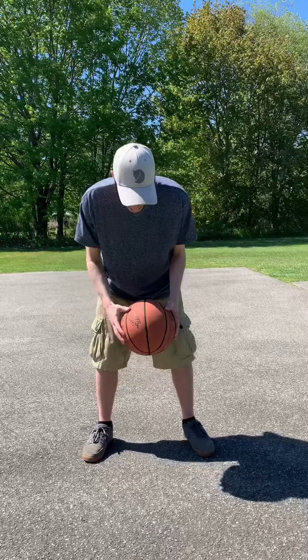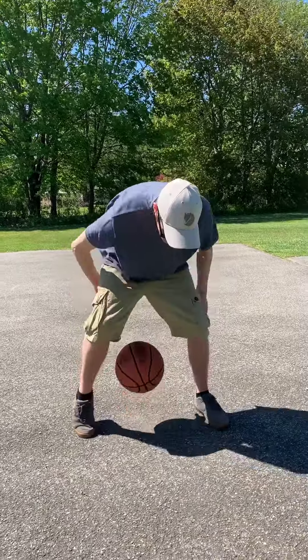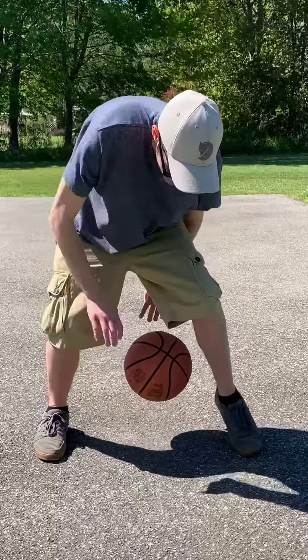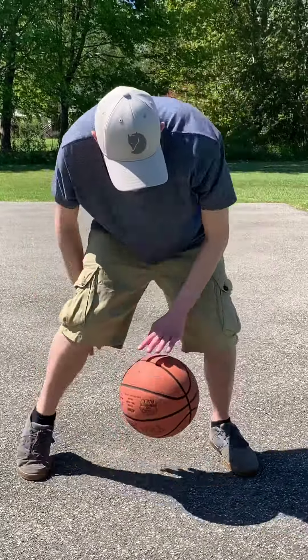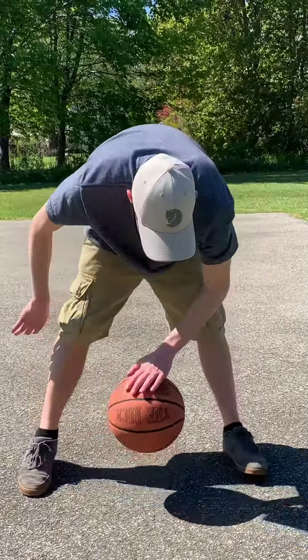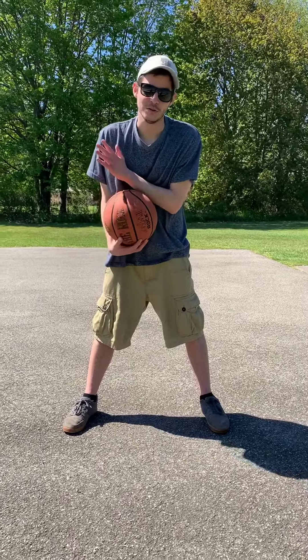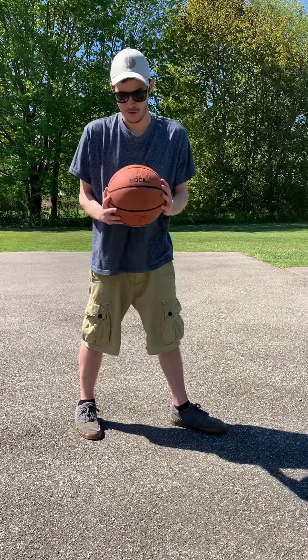It does make you tired pretty fast, but it is something that no matter how old you are, you can try it and test yourself. You definitely don't need a basketball hoop to go outside and try it. All right, we miss you guys!